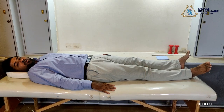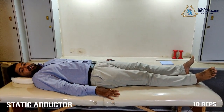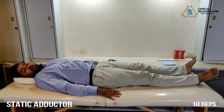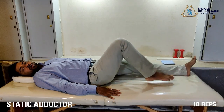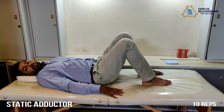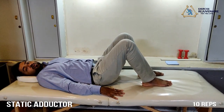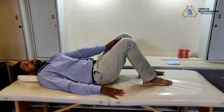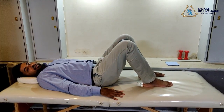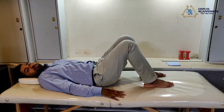The next exercise for the knee protocol is called a static adductor exercise. To perform this exercise, you start with both your knees folded. You need a prop like a pillow, a towel roll, or a soft pole. Place the soft pole between your knee joints, then press and squeeze it inwards.